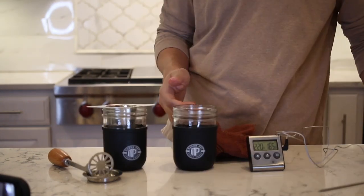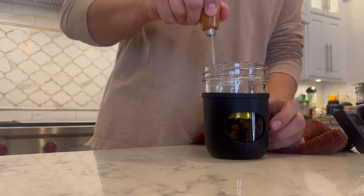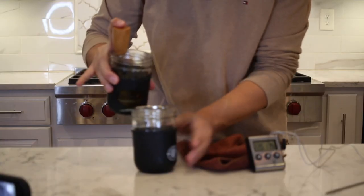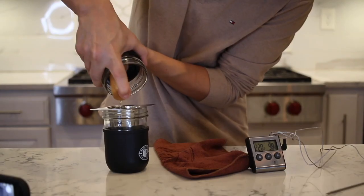Get ready to strain that liquid gold. Set the fine strainer up in another Mason Pot jar — you could use any cup or whatever else you have. Drop the Mason Pot puck right in and get ready to press, getting every last drop. The fine strainer removes any other particles that the press and puck didn't, giving you a clean fine strain every time.